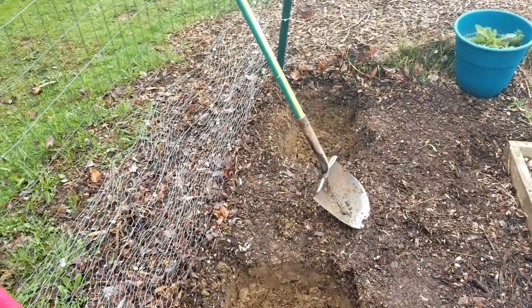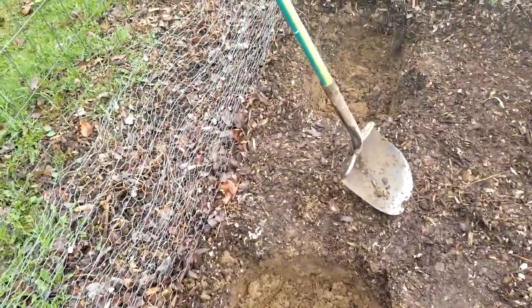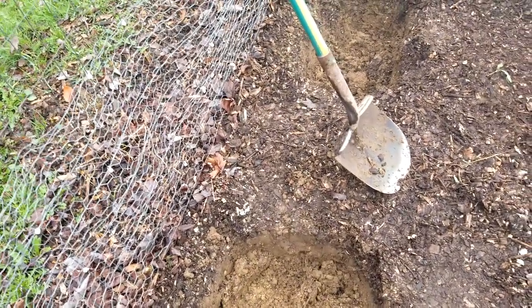Alright, so I have my holes dug. The next step is going to be adding some compost in here, and then after that I'm going to add wood chips around the perimeter, make sure it's at the height that I want it, and then after that I'll add a little bit more compost right where the plant is going to go.